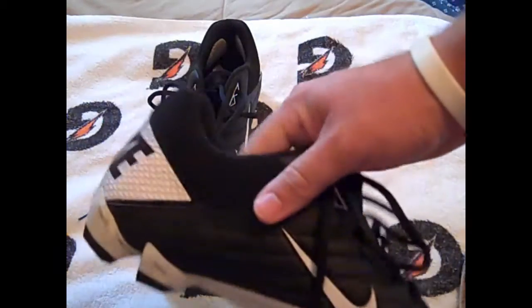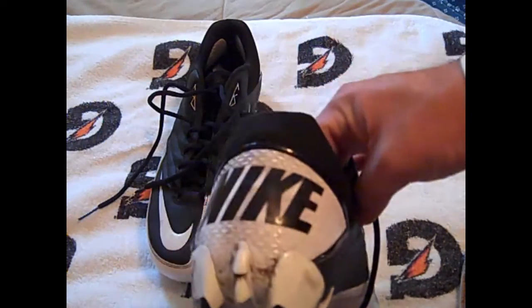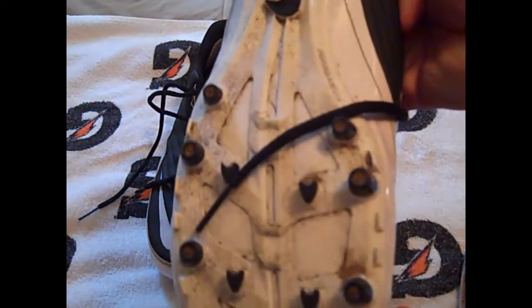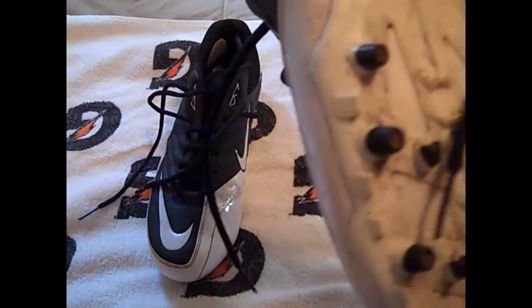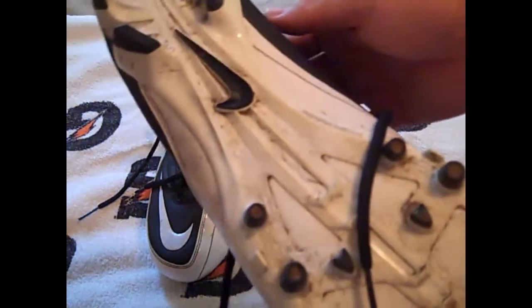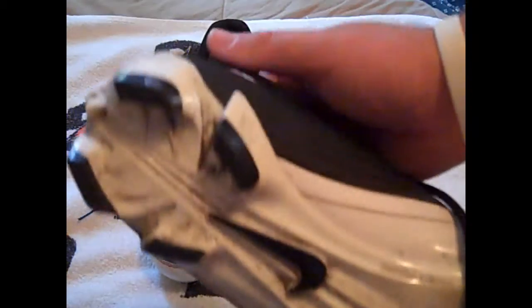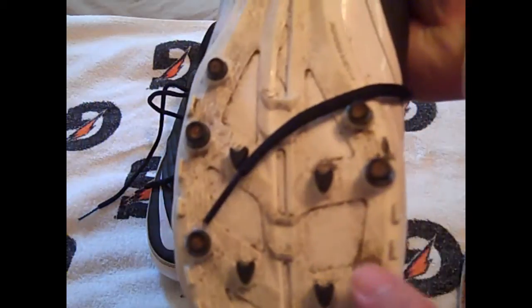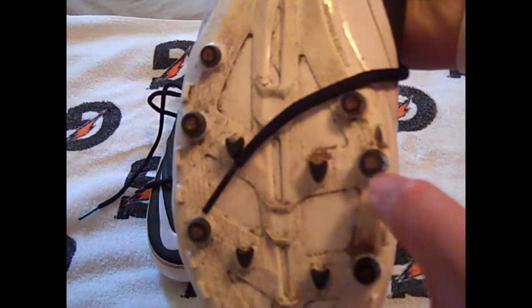Yesterday the grass I was playing on — just messing around doing some little workouts — it was just very dry dirt. This is going to be pretty simple to get off. You don't want to let it sit in there too long, but I purposely let it sit overnight just to show you the after effects. After a practice your cleats are going to have dirt caked in, and I'll show you how to get that out.